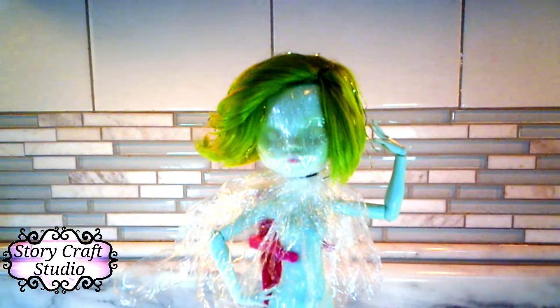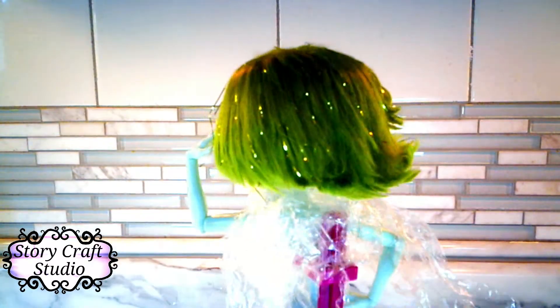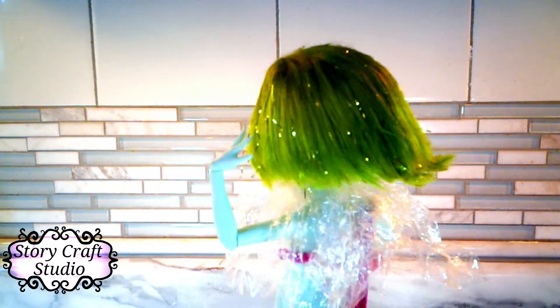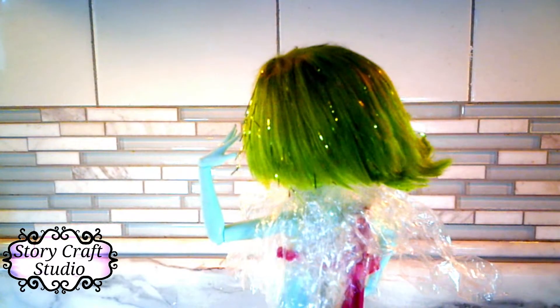Wait, why did I say panel? I meant clip. Here we see the final styling and it's so cute and I'm really happy with it. But this isn't how it comes out at the end because I had to take it off, and I tried to use holographic glitter paint to keep the style, but it doesn't work as well as this. But it still comes out really cute.